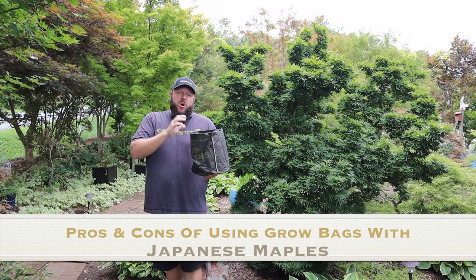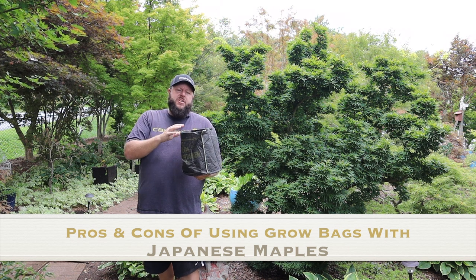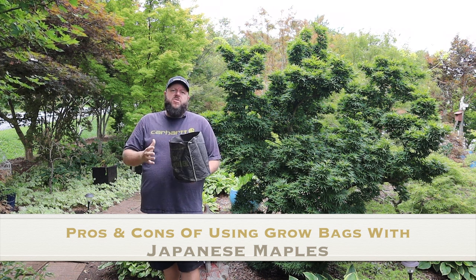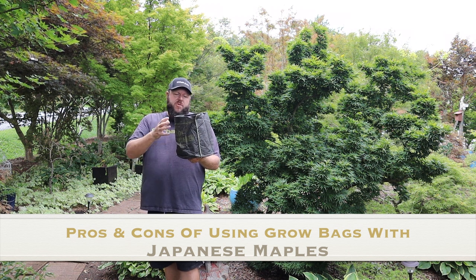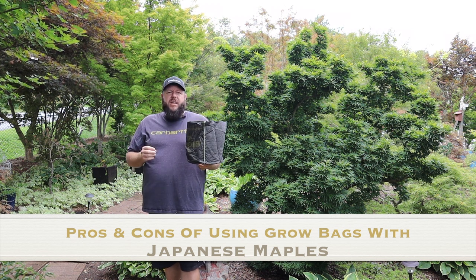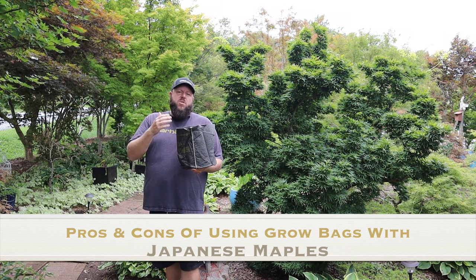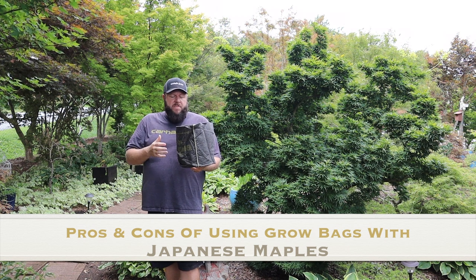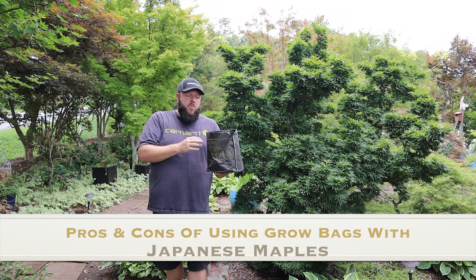If you're going to grow in a colder zone, there are also some factors to think about because you may need a little more root protection. Grow bags are great for colder zones if you want to put the tree in the ground, but you don't want to leave them above ground in the root maker pot or the grow bag, because it may dry out much quicker, it may lead to more freeze drying, and it may lead to more root damage issues in the winter months. I've certainly seen that with people in colder zones growing exclusively in grow bags.